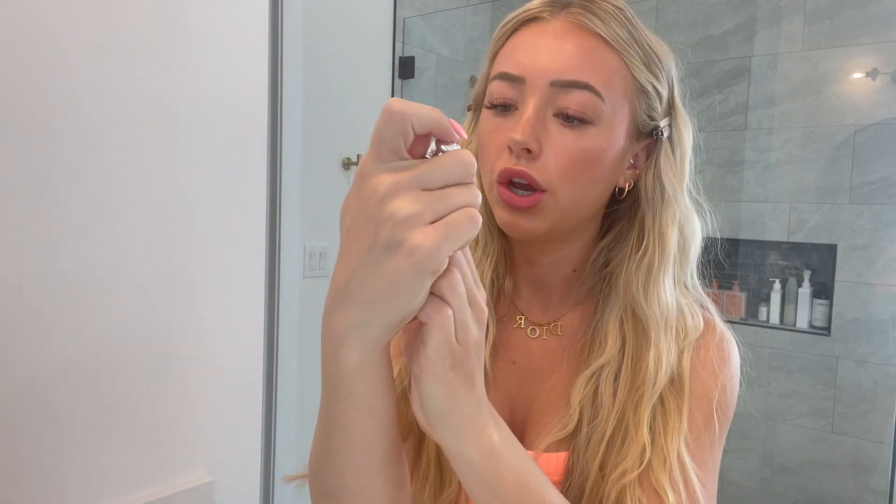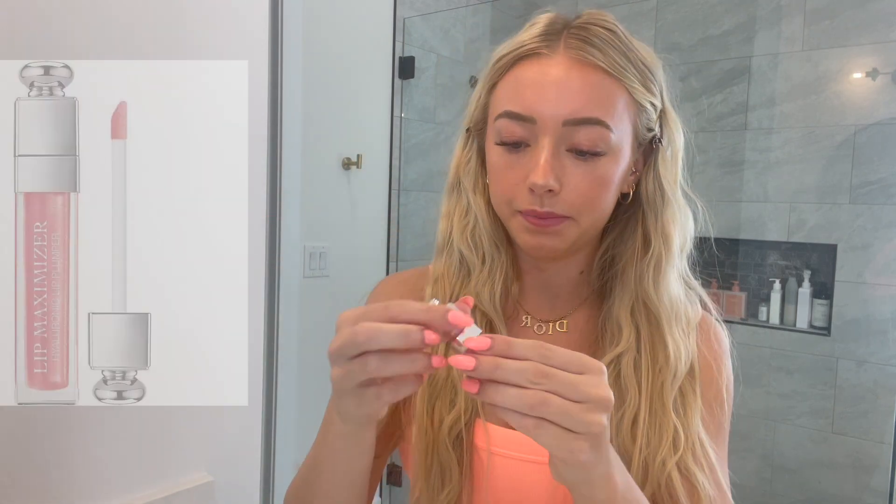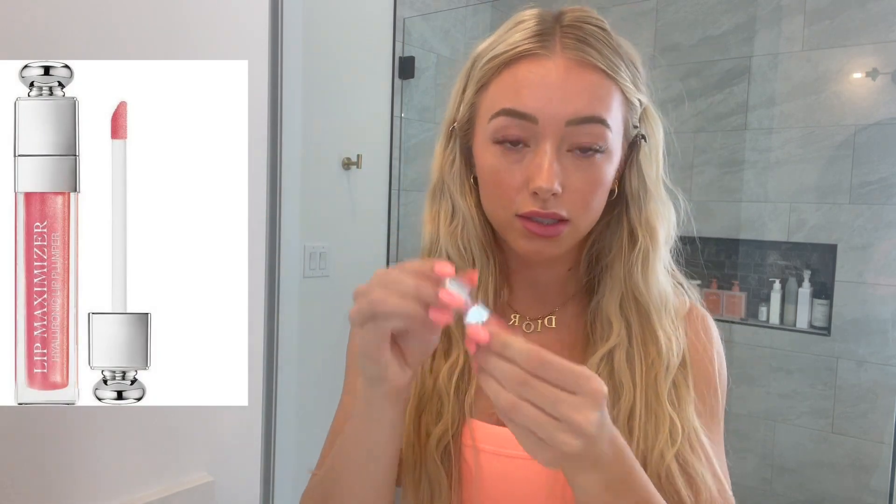For the last step, I'm going to take Charlotte Tilbury Pillow Talk lip liner and line around my lips, and then last but not least I use this Dior Lip Maximizer Hyaluronic Lip Plumper in the shade Halo Pink. I am obsessed with this lip gloss.